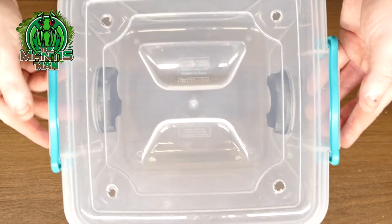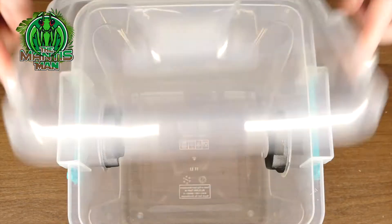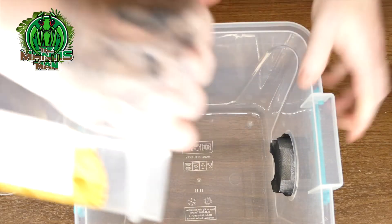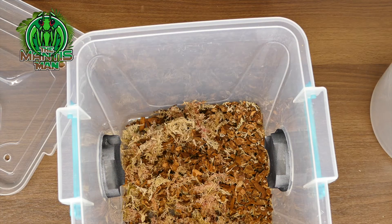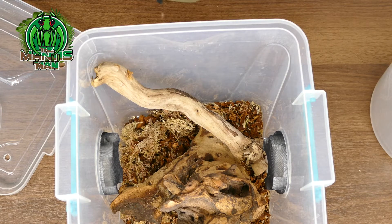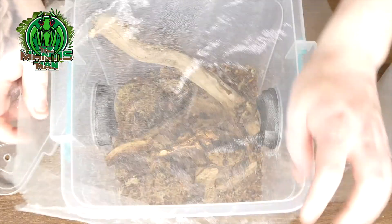So here's a temporary enclosure for the budwing mantis. I've drilled some holes in an 11-litre storage tub with clips on the side, and added mesh vents on the side for ventilation. I'm adding some cork walk-in moss to the bottom — nothing special since this is temporary — and then a nice little log for climbing and a stick so she can get up to the top. I'll then add some meshing to the top.